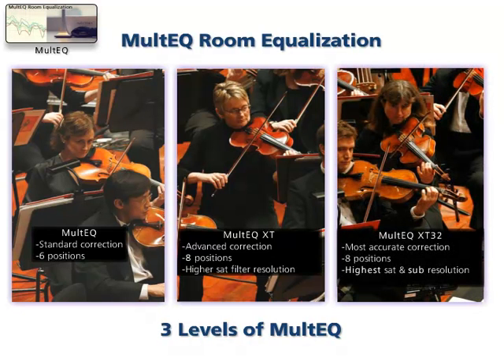Multi-Cue XT32 is the highest resolution solution, offering 512 times resolution EQ filters on all outputs.